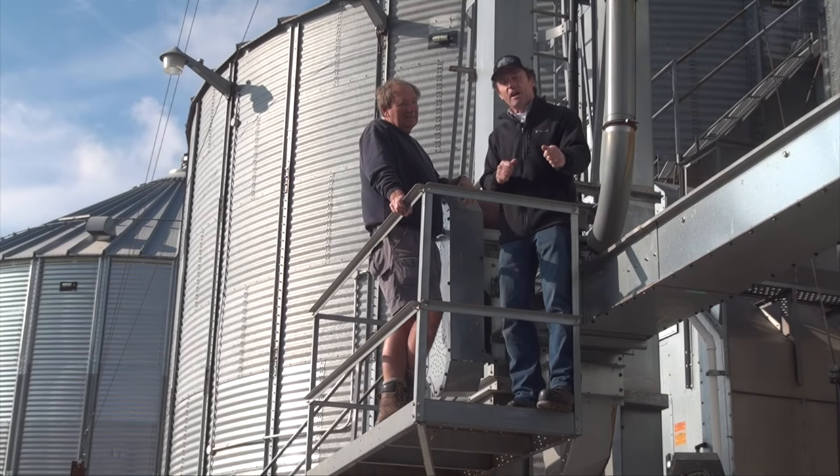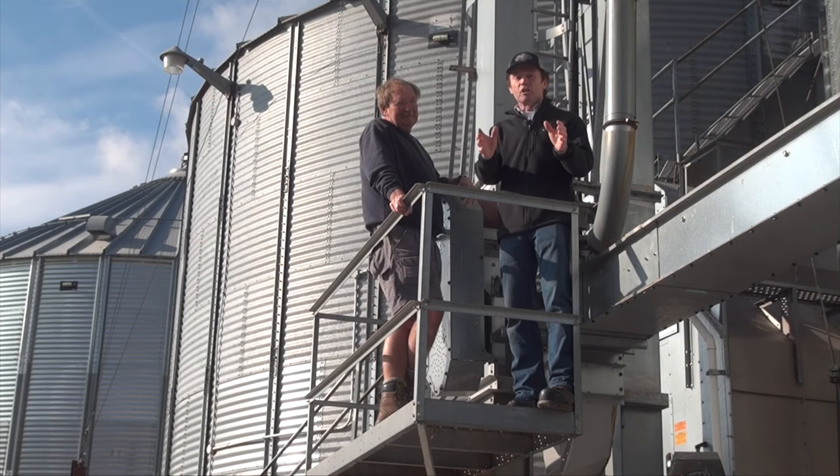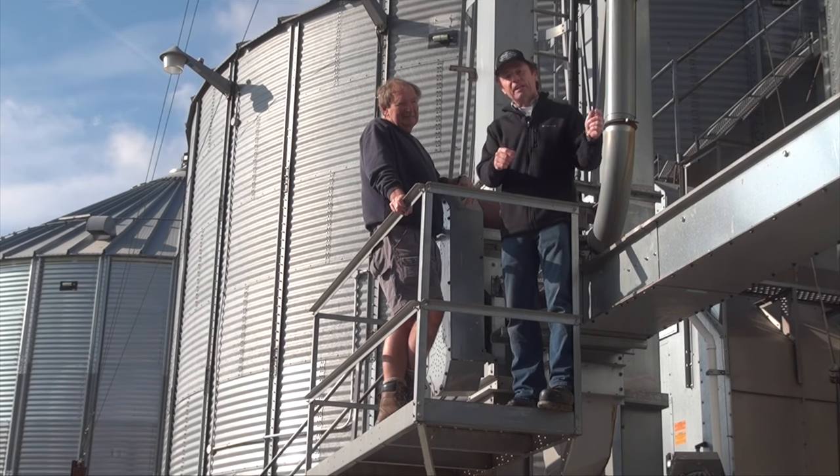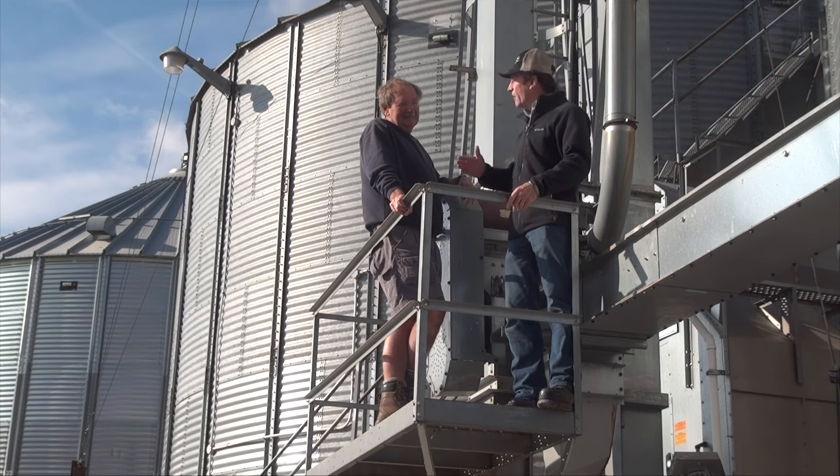With that, we've hopefully covered all of the drying things that you wanted to know, and done a good job. It takes a lot of effort to get grain into the bin — you want good quality grain coming out. Peter Johnson, realagriculture.com. Thank you, Helmut.